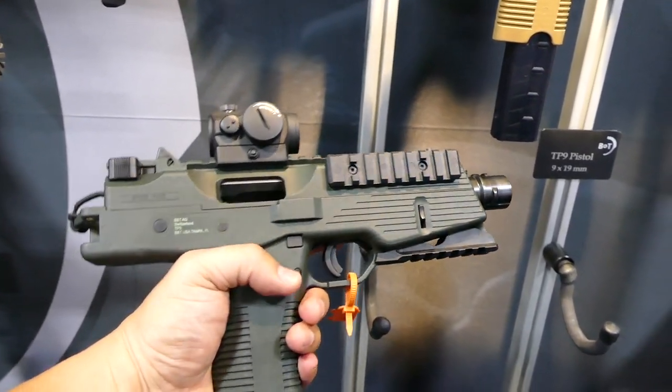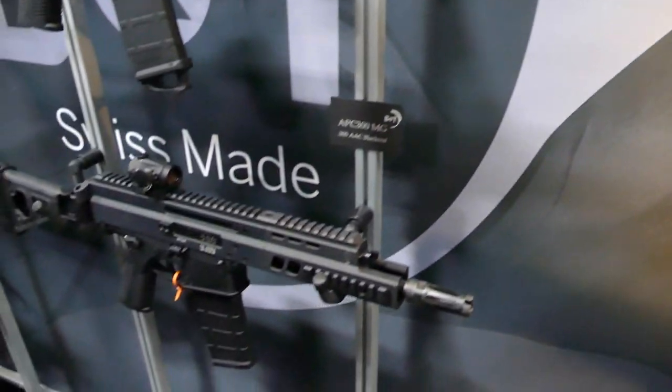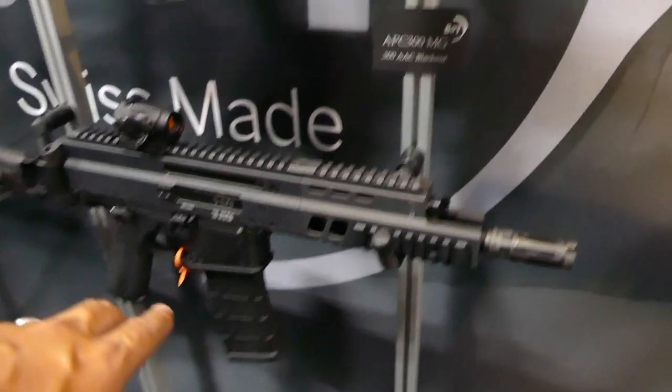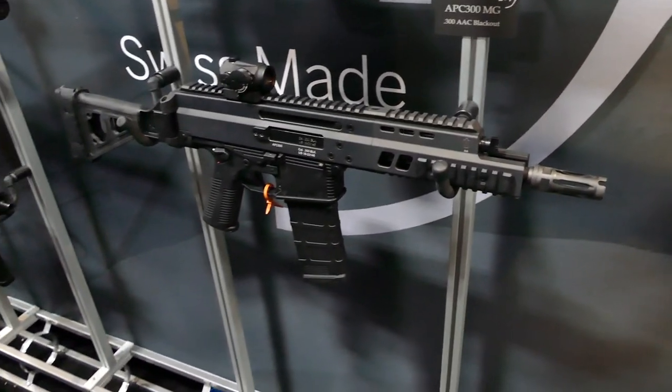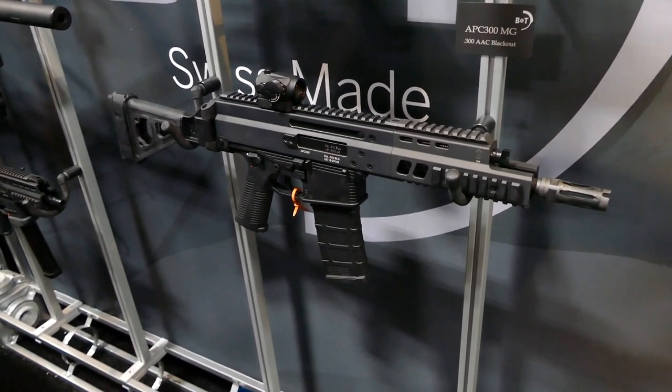Oh, I forgot to mention — the APC, the new one now, is coming in .300 Blackout. So if you want that heavy hitting round, you can get it in .300 Blackout. Pretty sweet.